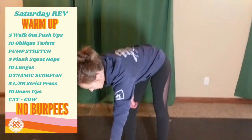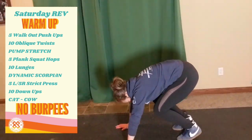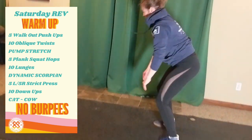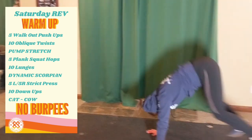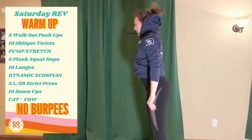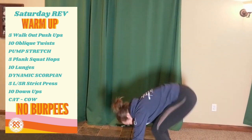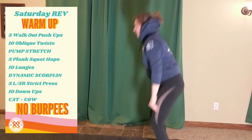Then ten up-downs — that's your burpee without a push-up. One, two, three, four, five, six, seven, eight, nine, ten.